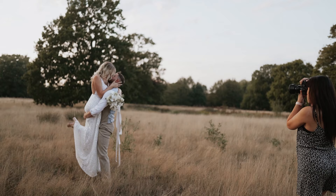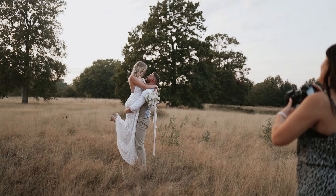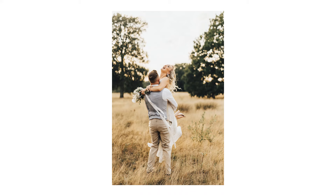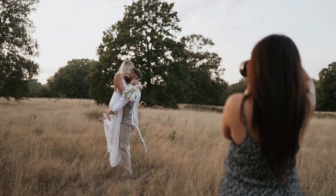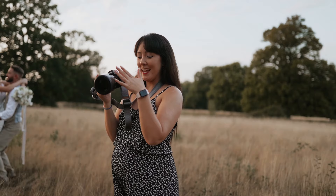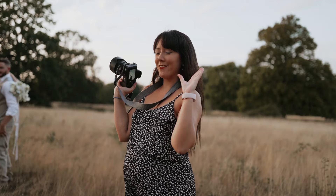I want you to spin Jess — go! For a shot like that I would use burst mode. I take about 15 to 20 shots and the odds are that in that rotation you might get two or three that are in focus with her laughing and the hair moving.